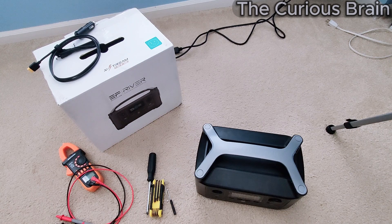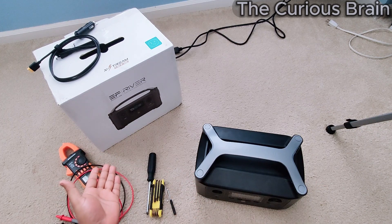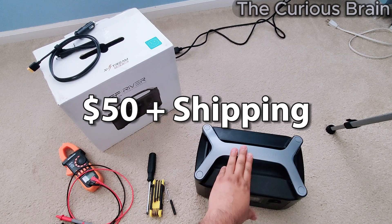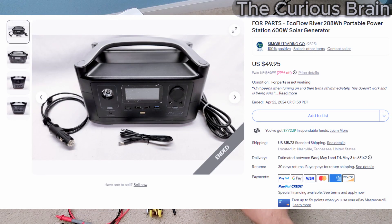Welcome back to my channel. In this video I wanted to discuss this EcoFlow River power station that I purchased from eBay. It was listed as not working or parts only. I'm going to share a picture of this power station on screen — I purchased it and was able to fix it.